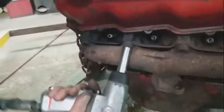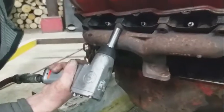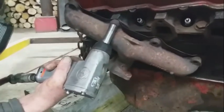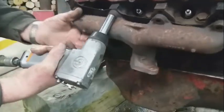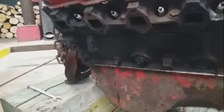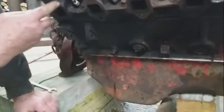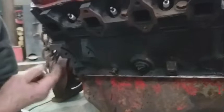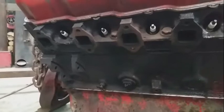There you go. So one busted off? Yep, and the rest are good. These are all good, so I'll put studs in everything. And we'll drill this out and see if we can clean it out. Same thing with the other side.